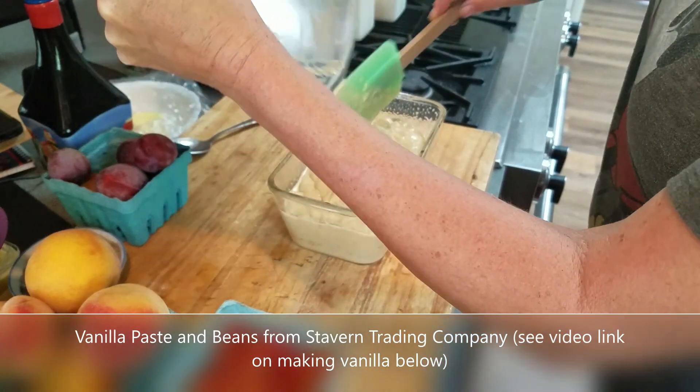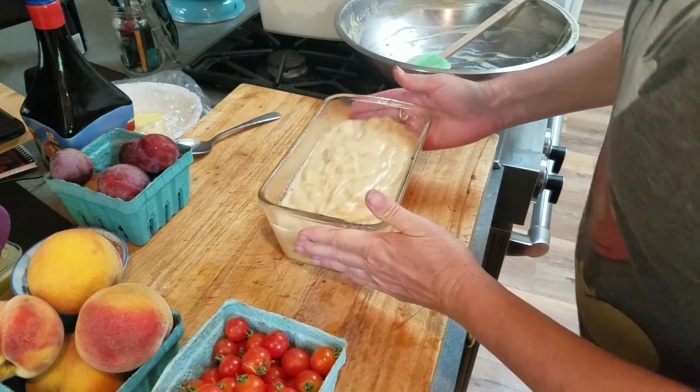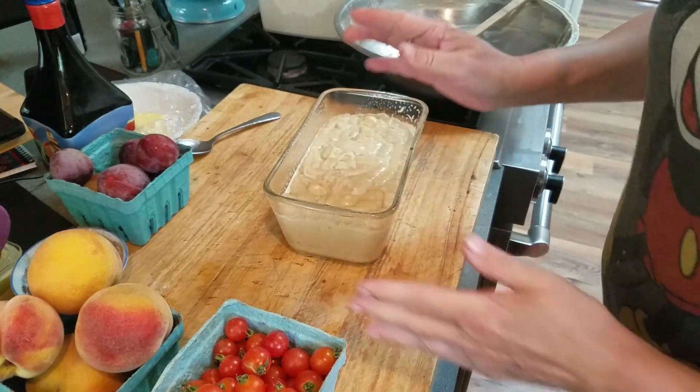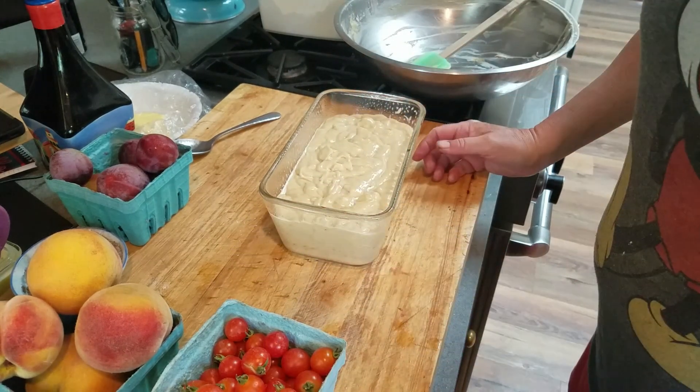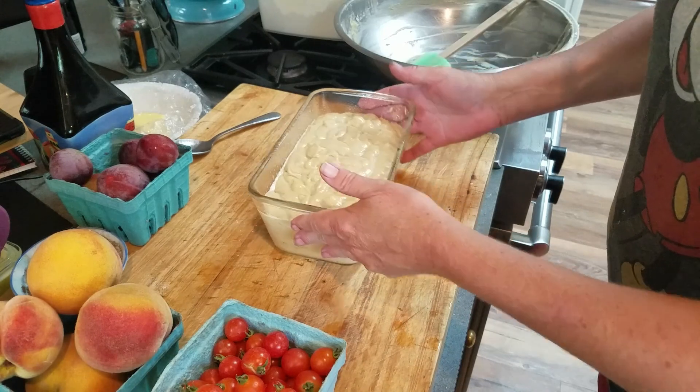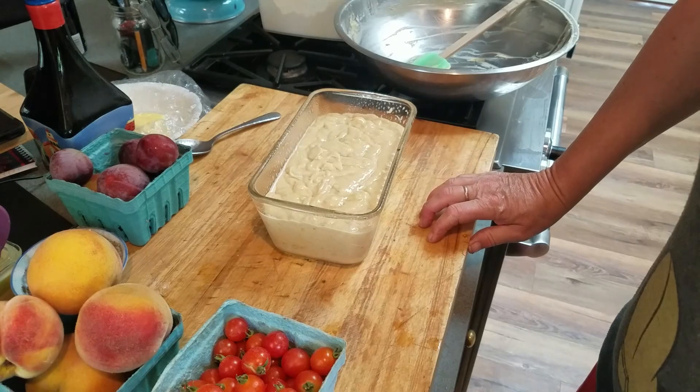So anyway, let's go out and put this in the solar oven. It should only take one hour. If you're cooking this inside, which is no problem, 350 degrees for about an hour. But we're going to try this in the solar oven — this is the first time I've baked banana bread in it. Let's go out and put it in.